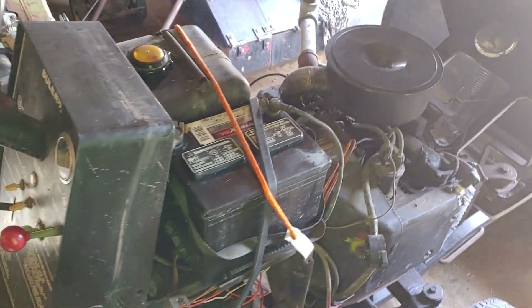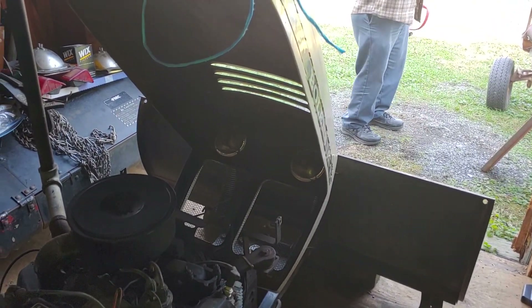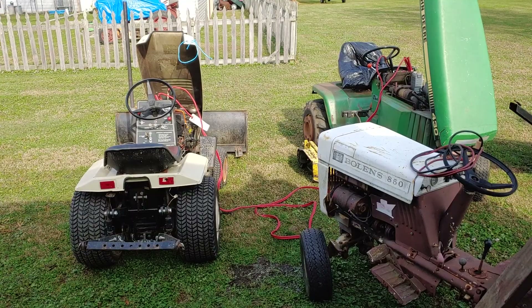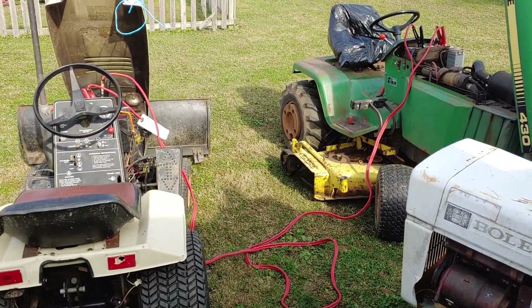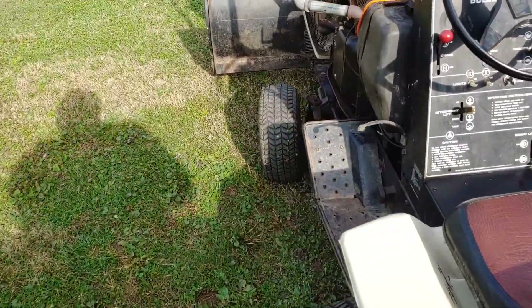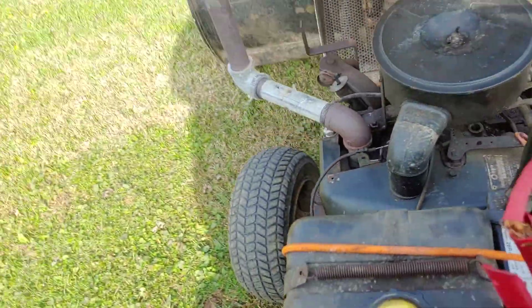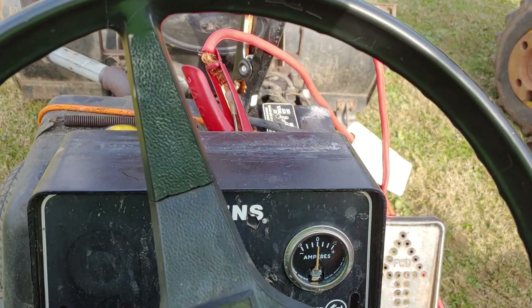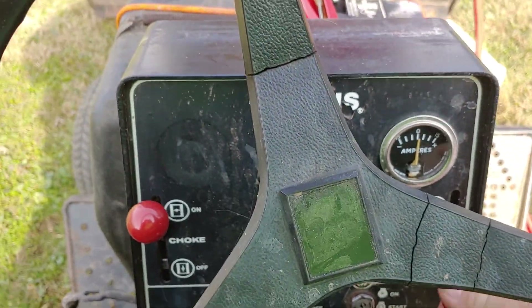So we're going to try and pull this thing out. Once we get it out, we'll hook the jumper cables up and do a cold start. All right, so we got the jumper cables hooked up from the 430 up to the QT16. I know this thing was difficult to start cold — I think it needs some carburetor TLC, but let's see what happens here. I'll turn the fuel on. I don't remember if I ran it out of fuel or not, but here goes nothing.